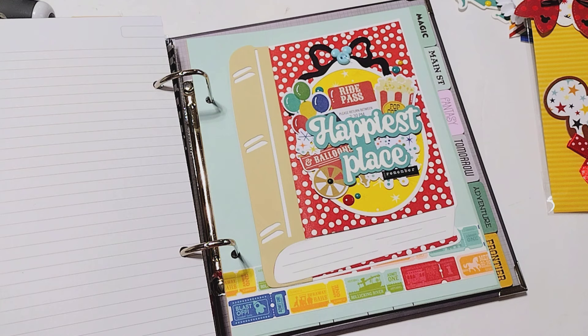The first thing I want to share is this book mini album die. The die itself comes with the pieces to make the cover of a book. You can turn it into a mini album or keep it as a flat embellishment. I decided to put it in my Disney album, so I created the book but modified it just a little bit, and I wanted to share how I did that.